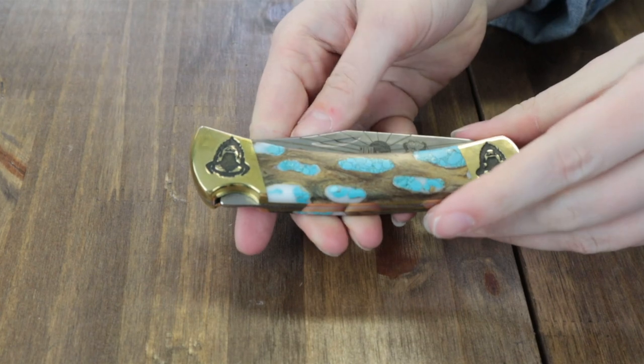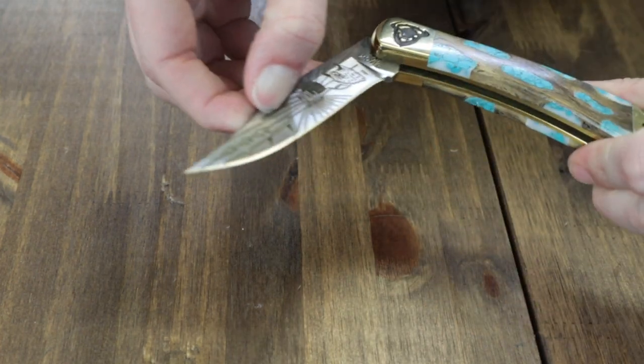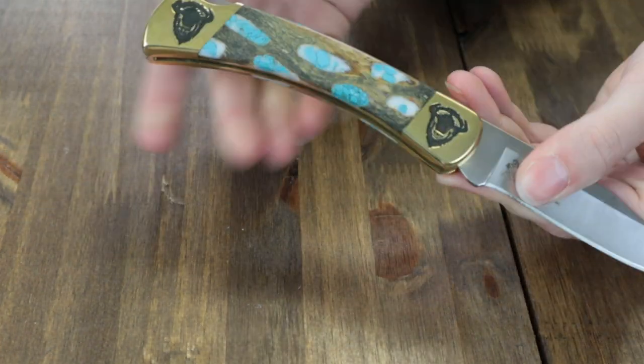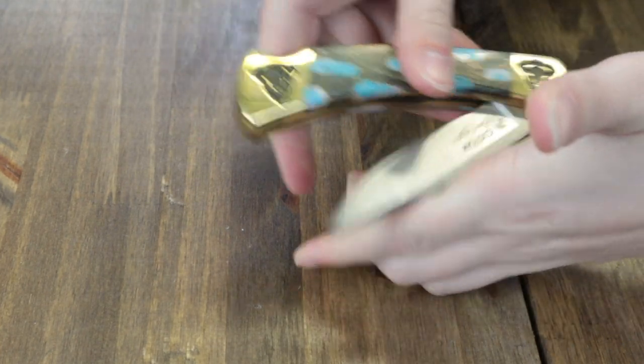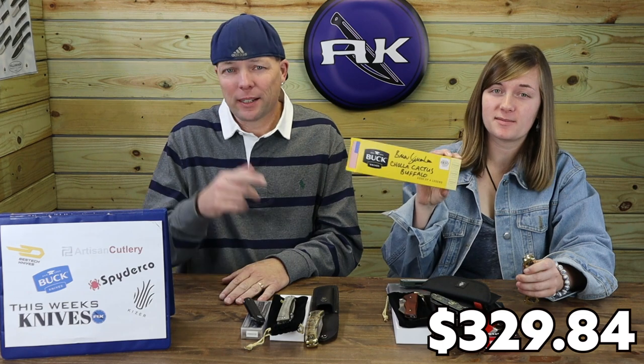Blades are opened with a nail nick on the Buck 110s, of course, and closed with the lock back. This custom blade comes in a black leather made-in-Mexico sheath and a Brian Yellow Horse signed box. Have this work of art for $329.84 at AtlanticKnife.com.